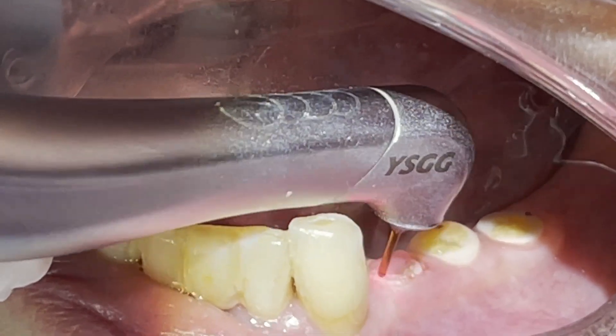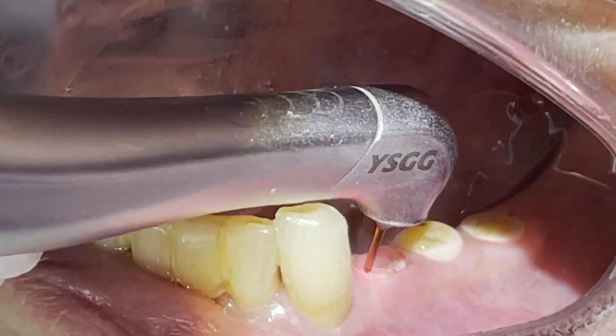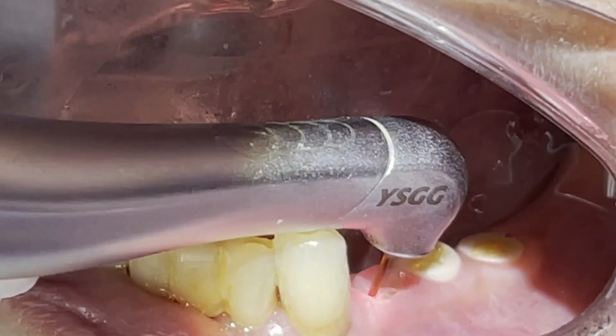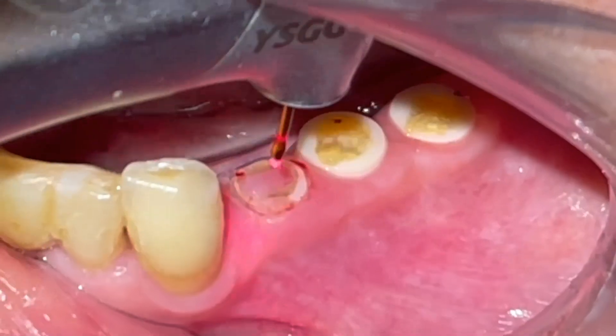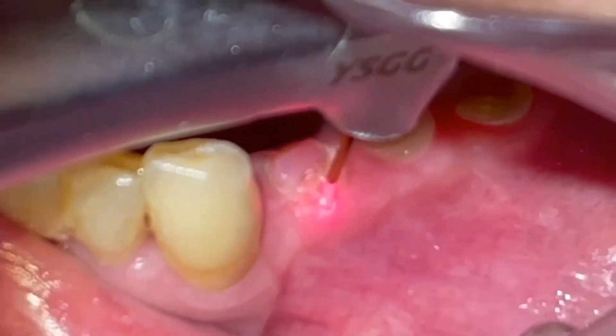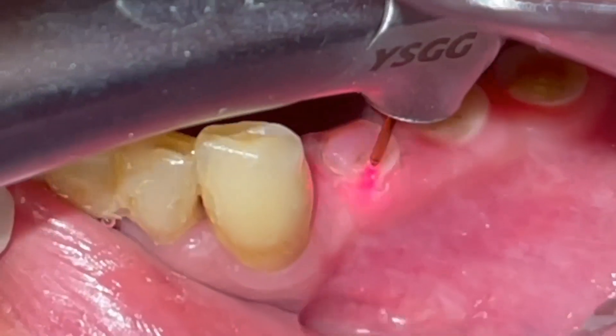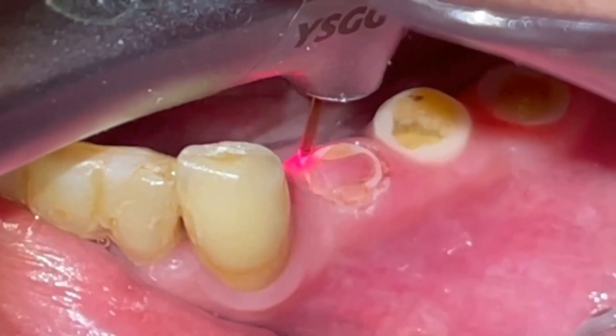Four months later, the Waterlase I-Plus is used to expose the margins of the implant. Then the abutments are chosen and cemented just like on the other side, and all three crowns are created with the CEREC.